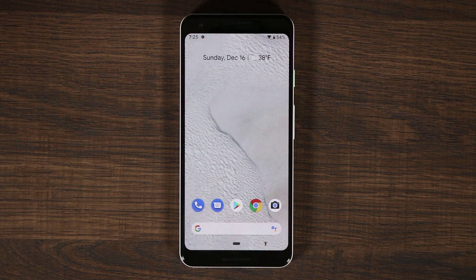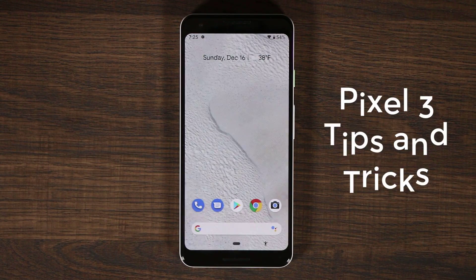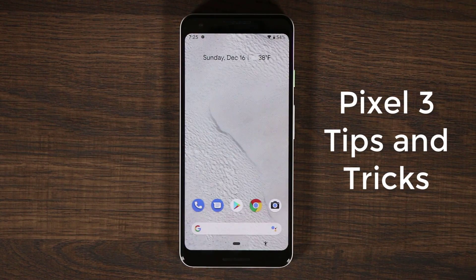Hey guys, Saki here from Saki Tech. In today's video I'm going to show you a bunch of tips and tricks for your Pixel 3 or the Pixel 3 XL that is simply going to enhance your user experience with your smartphone. So let's dive in and discover a bunch of great tactics.